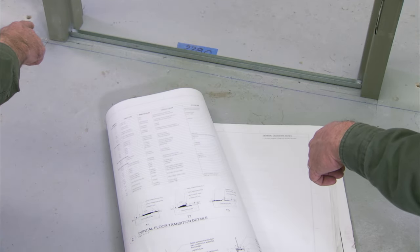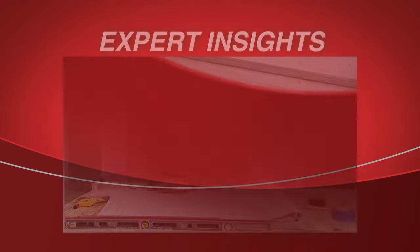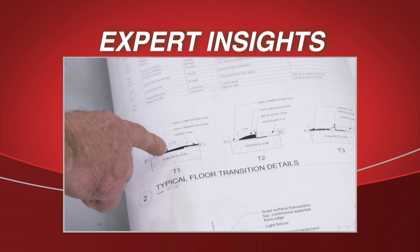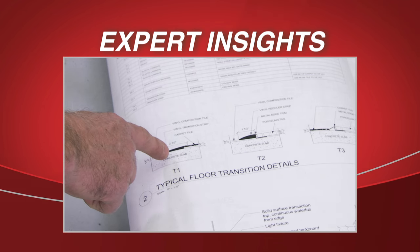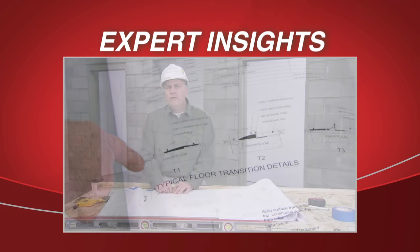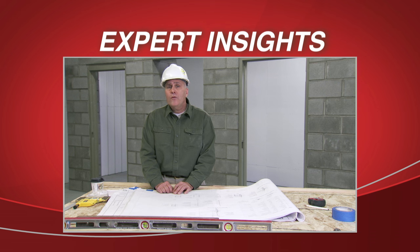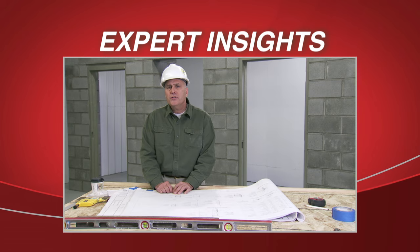Next, determine if the floor finish will be concrete, carpet, wood, or tile. Always verify floor conditions to the drawing before setting the frame. Circumstances may call for mounting the frame directly to the concrete, or there may be carpet, tile, ceramic tile, or wood flooring to go into place.